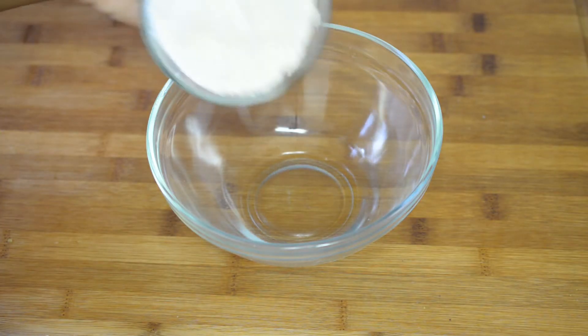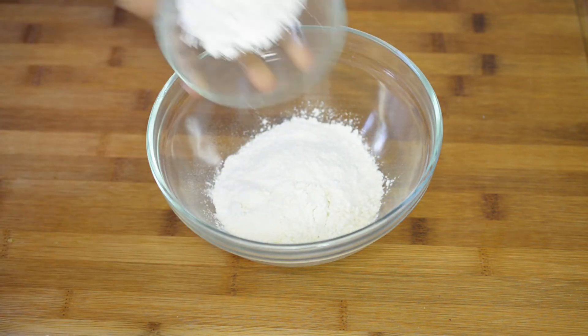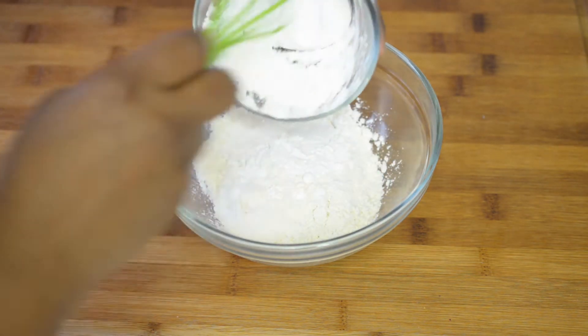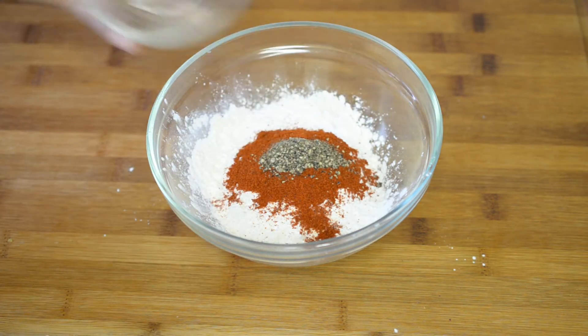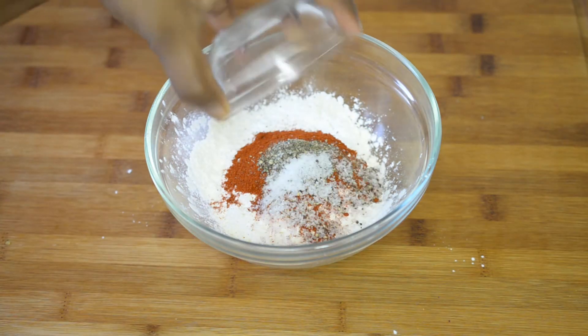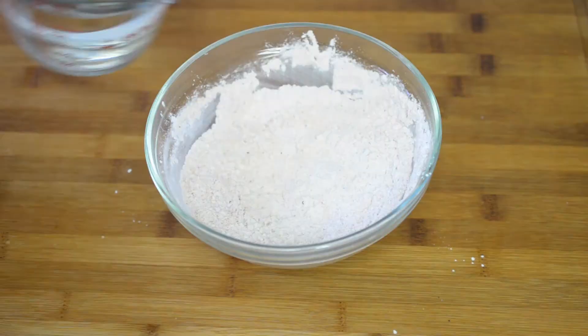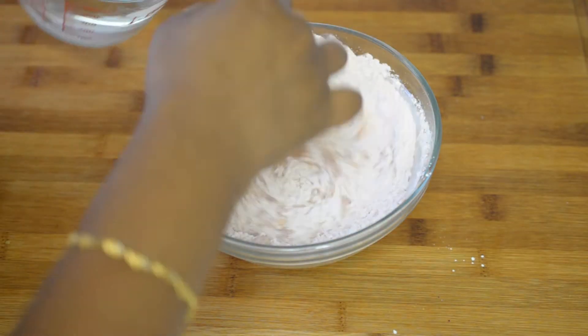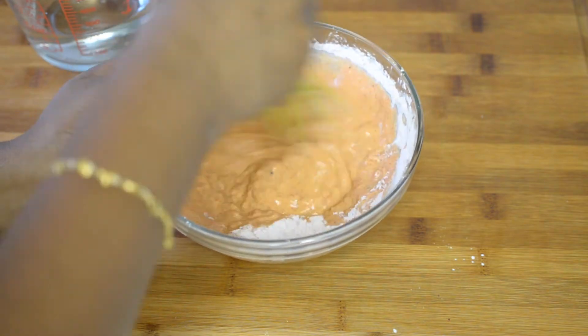Now into the bowl add in all-purpose flour, cornstarch, chilli powder, pepper powder, and some salt. Whisk the ingredients well and by adding a little water make it to a medium consistency batter without any lumps.